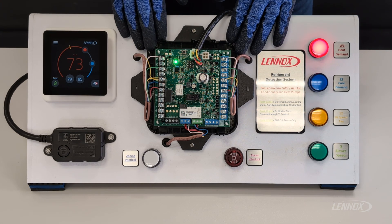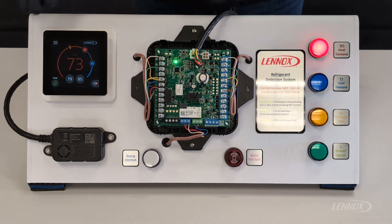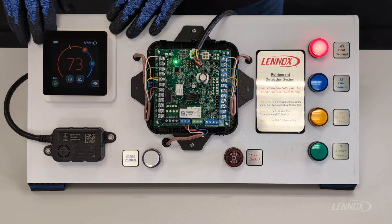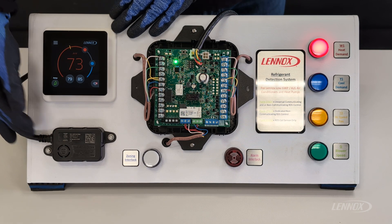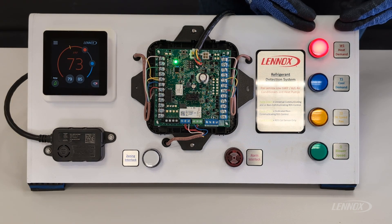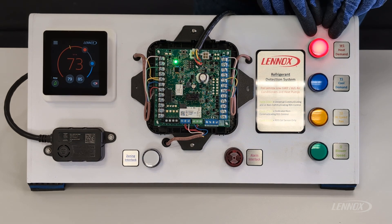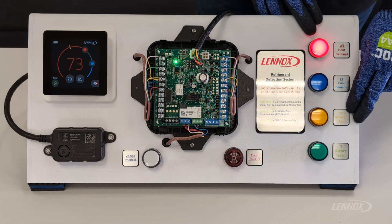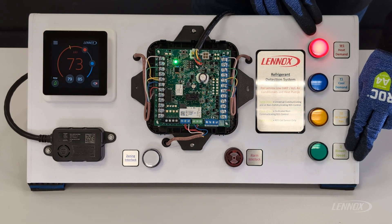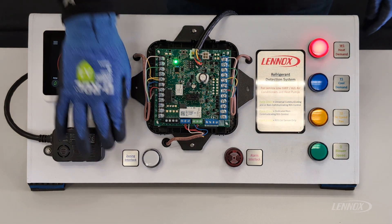Front and center here we have our RDS control, or our refrigerant detection system control. Next to that we've got our Linux L40 thermostat connected, beneath that is our refrigerant detection sensor, and then along the outside of this training unit we have some different LEDs that indicate different system outputs. This red LED would be a W1 heat demand, blue would be a Y1 cooling demand, yellow would be a Y1 fan demand, and G would be our blower enable. Along the bottom we have our alarm interlock light and our zoning interlock light.